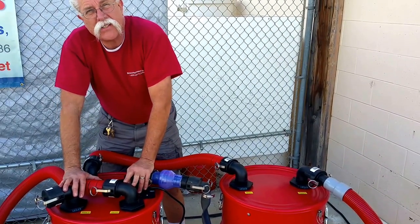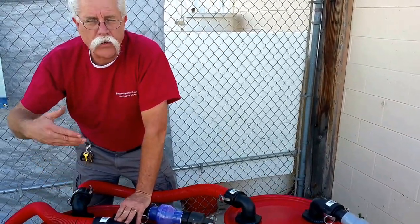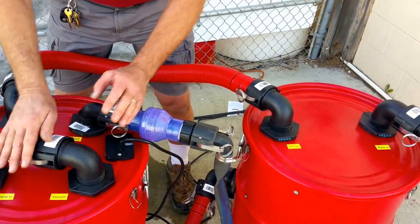This reduces the suction necessary to function, and it makes the automatic pump out more reliable and uses less fuel to run your vacuum system. This is a real improvement in performance on these systems.